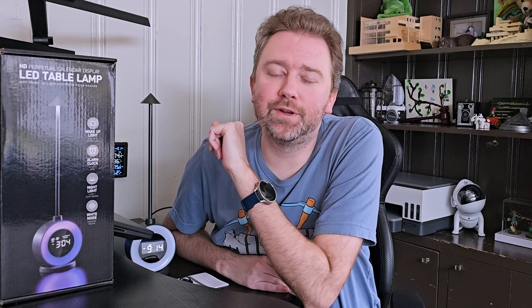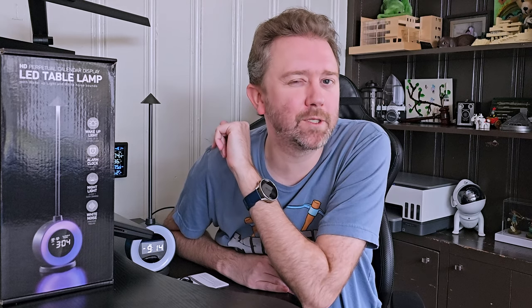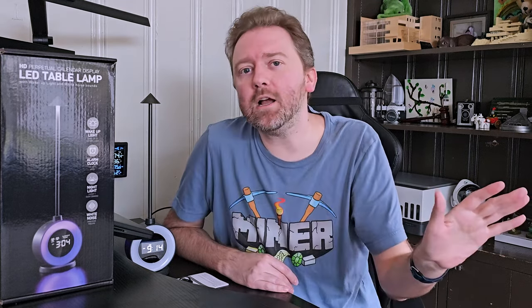Hey guys, Kevin here and this is Pure Reviews where I review all kinds of products. So if you are new to the channel, be sure to hit that subscribe button. And if you find this video useful or helpful, be sure to hit that like button before you go. Maybe leave a comment that says thanks - it really helps out the channel a ton and I greatly appreciate it.